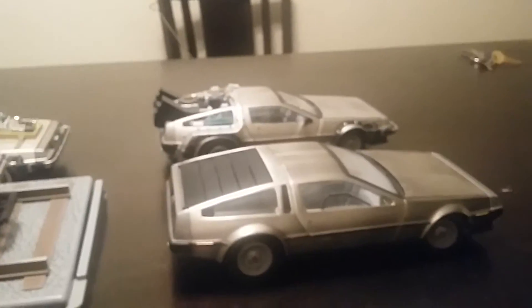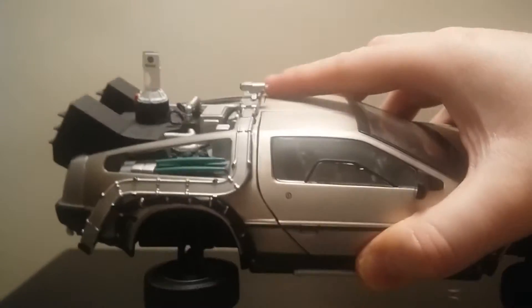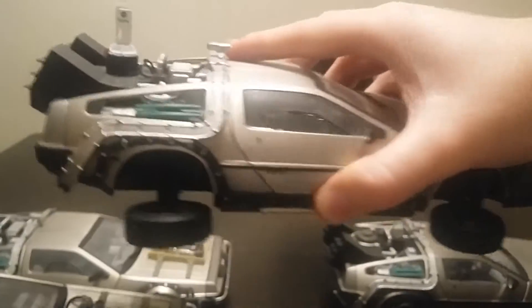I'm doing a real close-up of this one too. This one here, it's got the pop-up wheels, so it's like in hover conversion. Look at it — it's flying over the other ones.